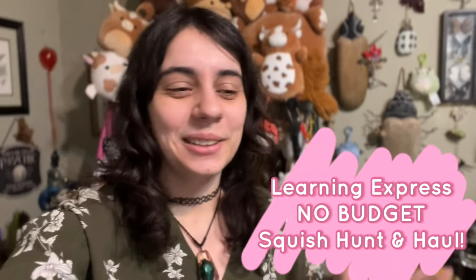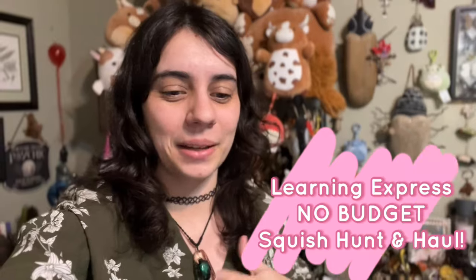Hey everyone, Clella V here and welcome back to the channel. Today we have a big one — a fun one. I only get to do one of these massive Learning Express squish hunts like once a year because I don't live near Learning Express. I have a huge hunt planned there. They have all the spring squads, new clips, five-inches and whatnot. I'm super excited and I have basically no budget — spending probably at least a hundred plus dollars.